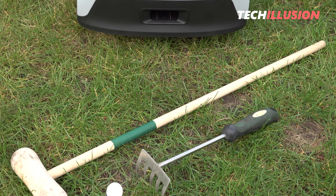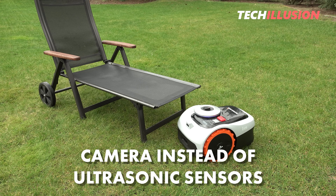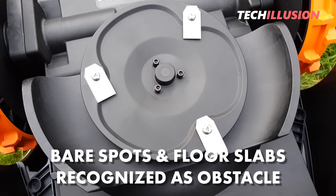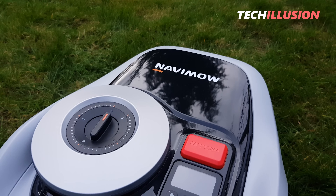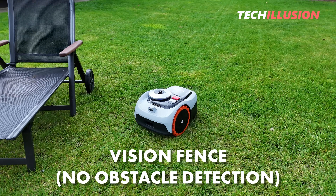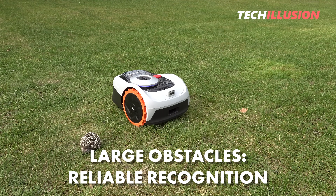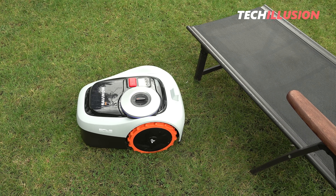Regarding obstacle detection, the Navimo uses the built-in camera rather than ultrasonic sensors. In practice, ground-level paving slabs or large bare patches are also recognized as obstacles and avoided. For such areas, we can deactivate obstacle detection using so-called vision fence zones created in the app. From practical experience, obstacle detection works quite reliably for larger objects like garden furniture and flower pots, which are easily recognized and safely avoided.